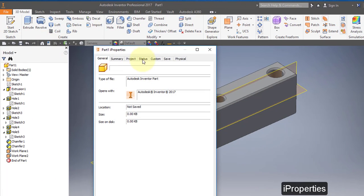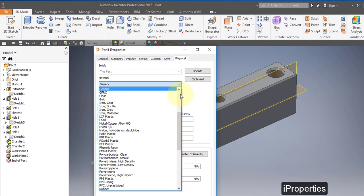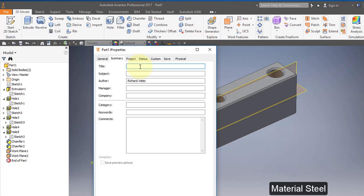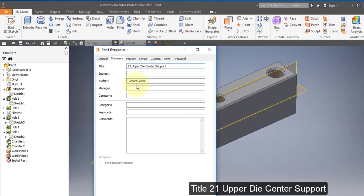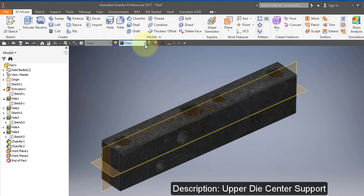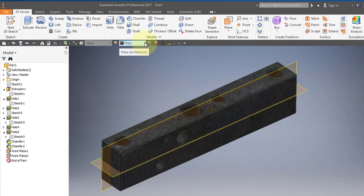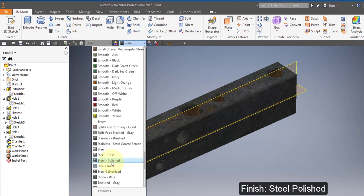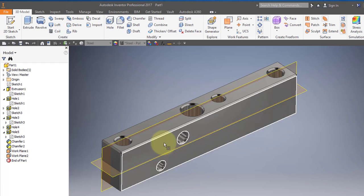Go to your iProperties and go to Physical. Set the material to steel. Go to Summary and change the title to '21 Upper Die Center Support.' Under Project, set the part number to 21 and set the description to 'upper die center support.' Select OK. Select the material finish and change it to steel polished. Save your part.